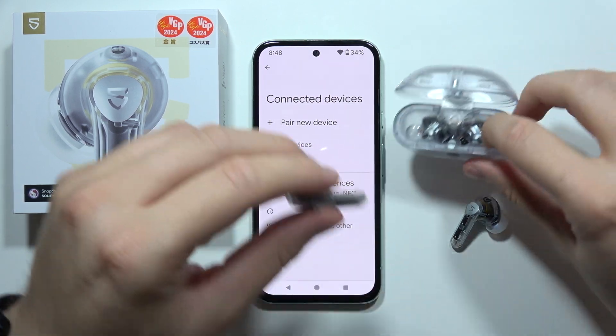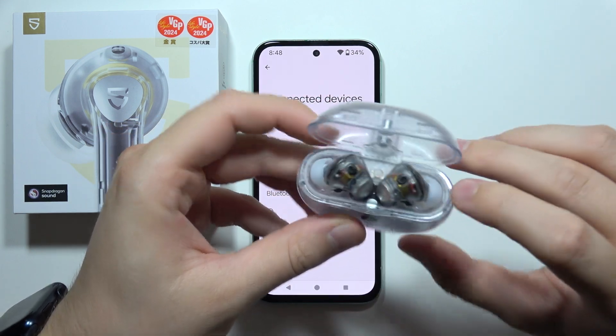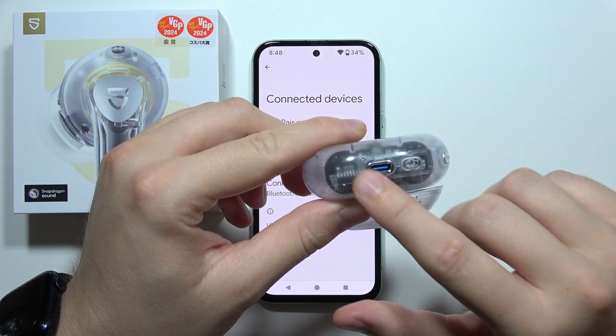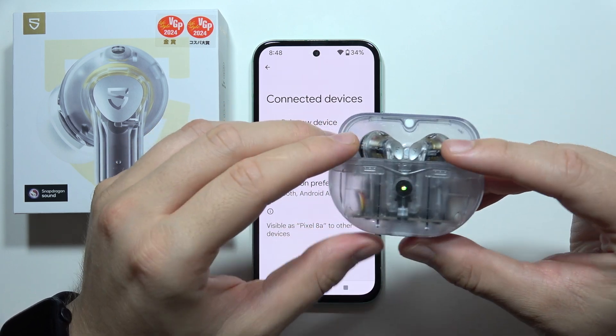First of all, you will have to prepare both earbuds and put them inside the charging case. You will have to recharge this case with the USB-C cable for five or ten minutes, just to start the reset process.